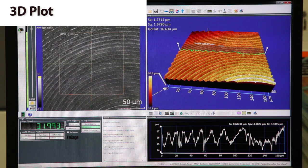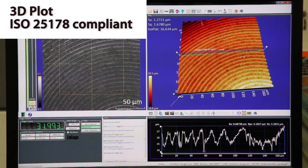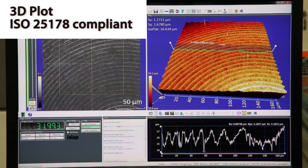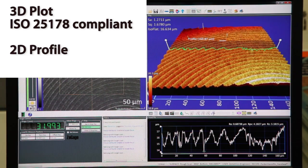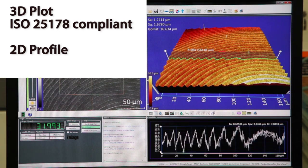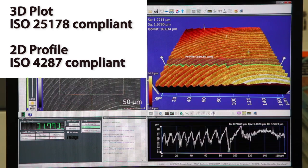Here in the 3D plot, I can rotate the data. The surface roughness values are ISO 25178 compliant. In addition, we have the 2D profile slice that we can drag around into the cross section at various segments throughout the data. These values are ISO 4287 compliant.